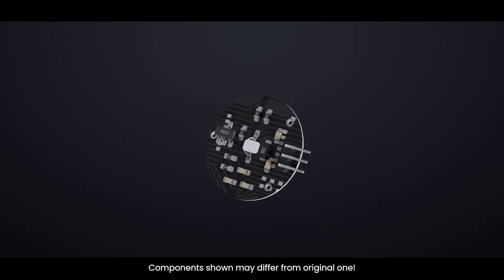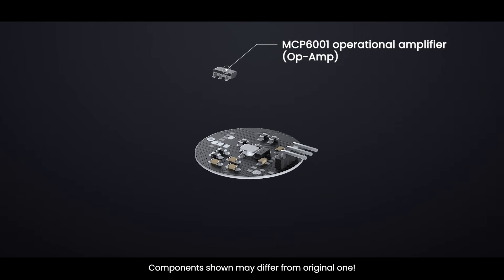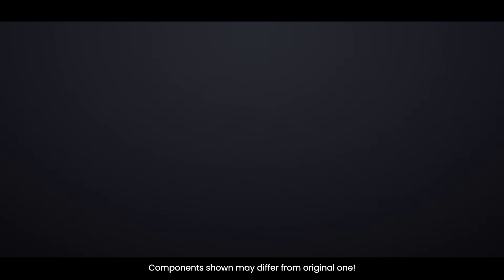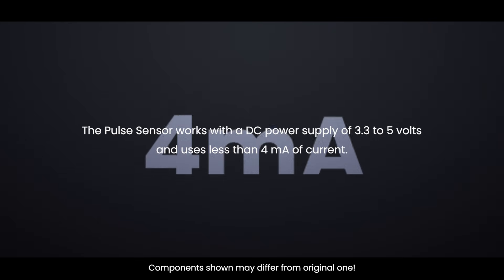On the back of the module are an MCP6001 op-amp from Microchip and a few resistors and capacitors that make up the RC filter network. Additionally, there is a reverse-protection diode to prevent damage in the event that the power leads are accidentally reversed. The module requires a DC power supply ranging from 3.3 to 5 volts and draws less than 4 milliamperes of current.